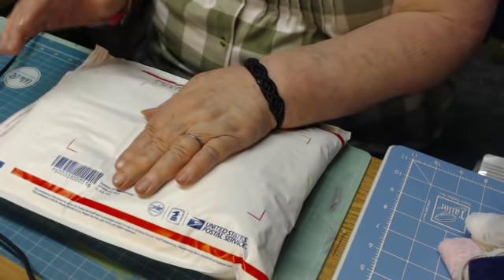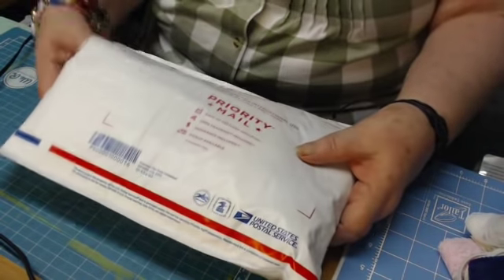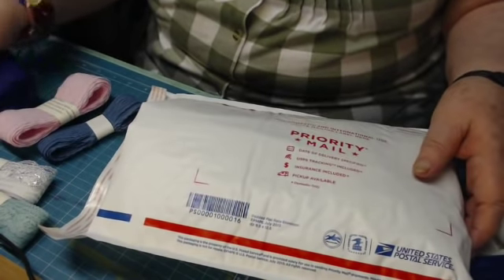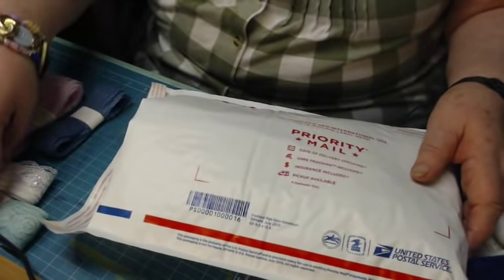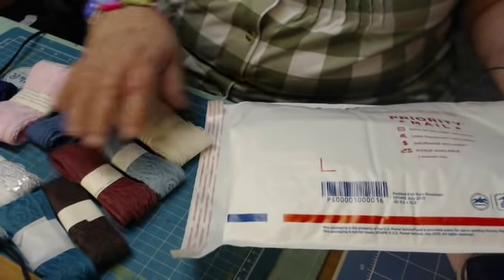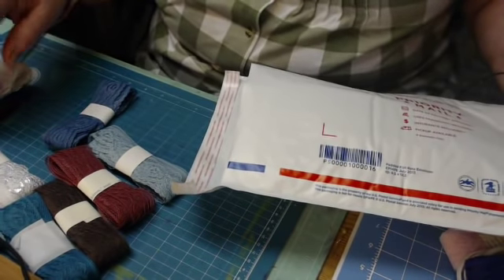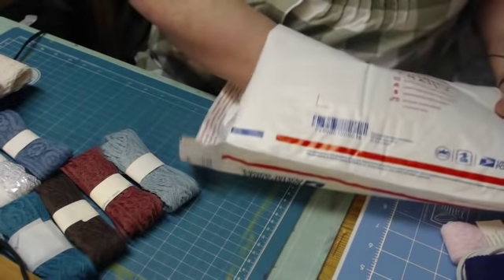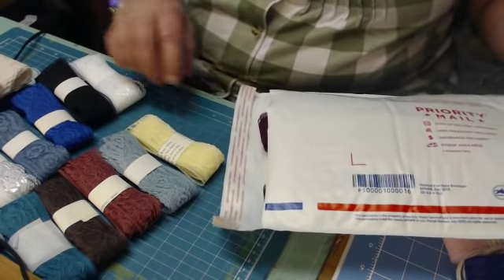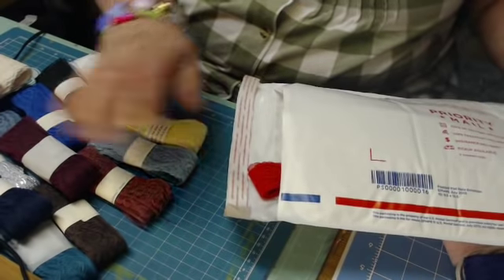Good morning! I came here this morning to show you something. Some of you have known that I have offered a collection of lace, and I want to show you. I'm packing a package right now for Kathy who ordered a package of lace from me, and I wanted to show you what you get when you order this lace from me.